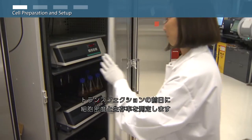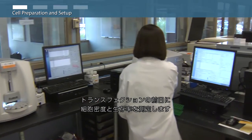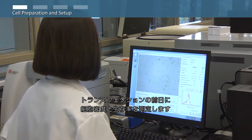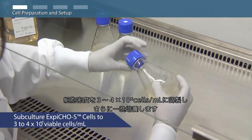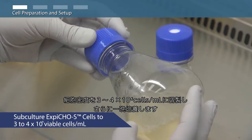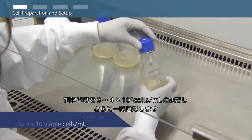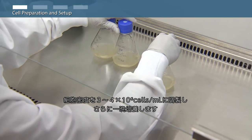On the day prior to transfection, determine XBCHO-S cell density and viability. Subculture the XBCHO-S cells to a final density of 3 to 4 million viable cells per milliliter and allow the cells to grow overnight.